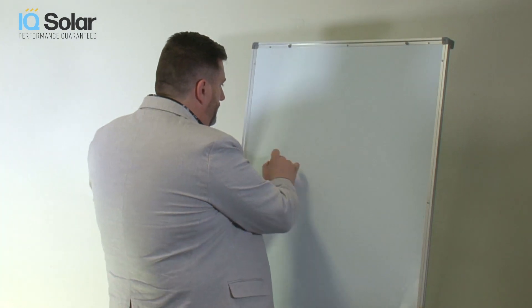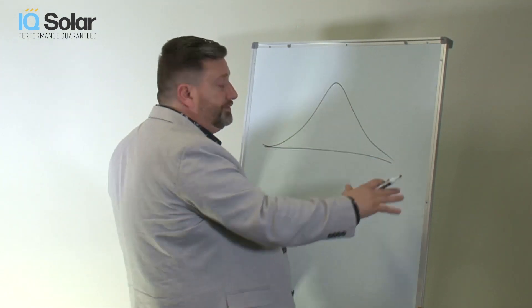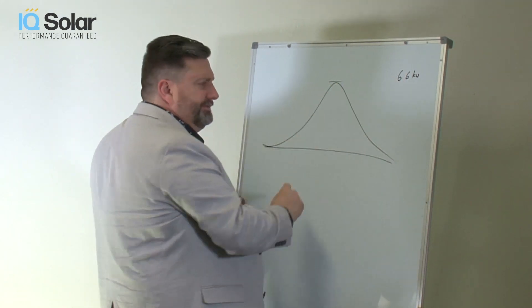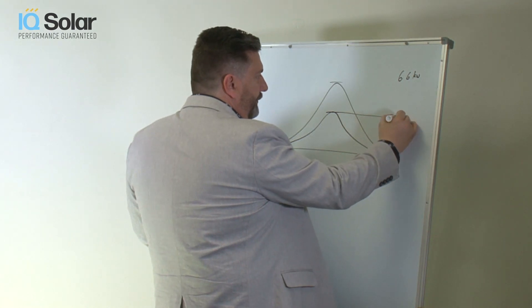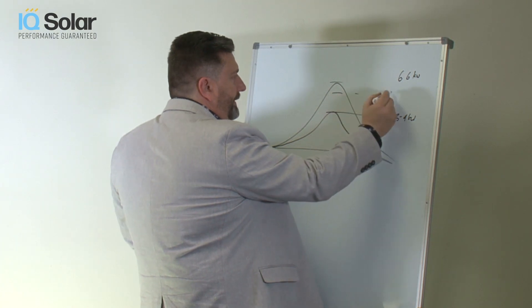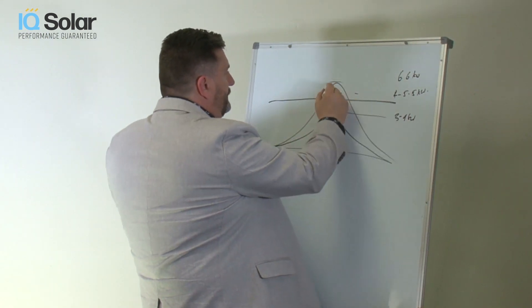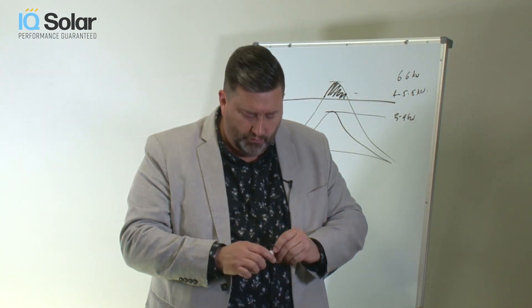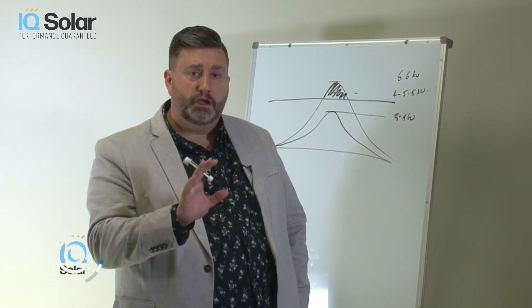So it is absolutely standard practice to oversize the inverter capacity with a slightly larger array. If you see that, don't worry. Throughout the day, a solar system in ideal conditions will produce power at a bell-shaped curve. For a 6.6 kilowatt system, that 6.6 is very rarely going to be reached — in winter maybe 3 or 4 kilowatts, and in most of summer maybe 4 to 5.5 kilowatts. So having an inverter that chops off the very top of that curve only happens very infrequently. It's called clipping or oversizing and it's quite acceptable — it's perfectly normal.